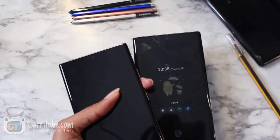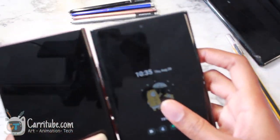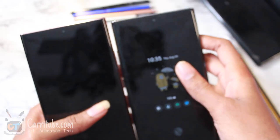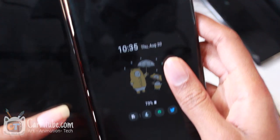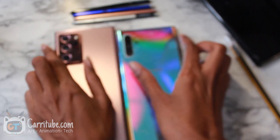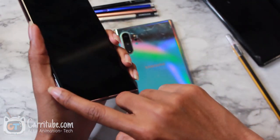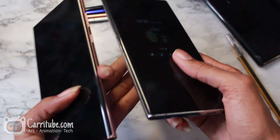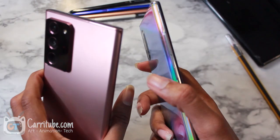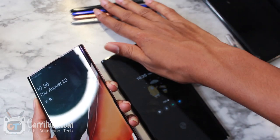I wanted to show really quickly — Note 10 Plus next to the Note 20 Ultra. They're about the same size, but just slightly bigger. By putting them both side by side, by looking at it at first I thought it was a little more curved than the Note 10 Plus, but putting them side by side it's pretty much very similar. That just makes me think the drawing experience would be the same. My next video will be a drawing on this phone — I just didn't want to put it in the same video because that would be super long.